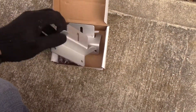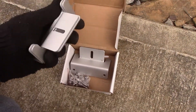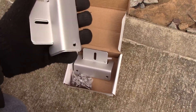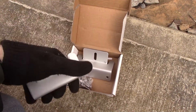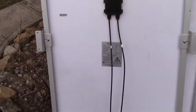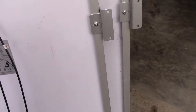The first thing I need to do is mount all the brackets on the panels themselves so they're ready to go on the roof. Once I get all the brackets mounted, I'll take them up there and see where we're at. Here you can see the brackets installed.